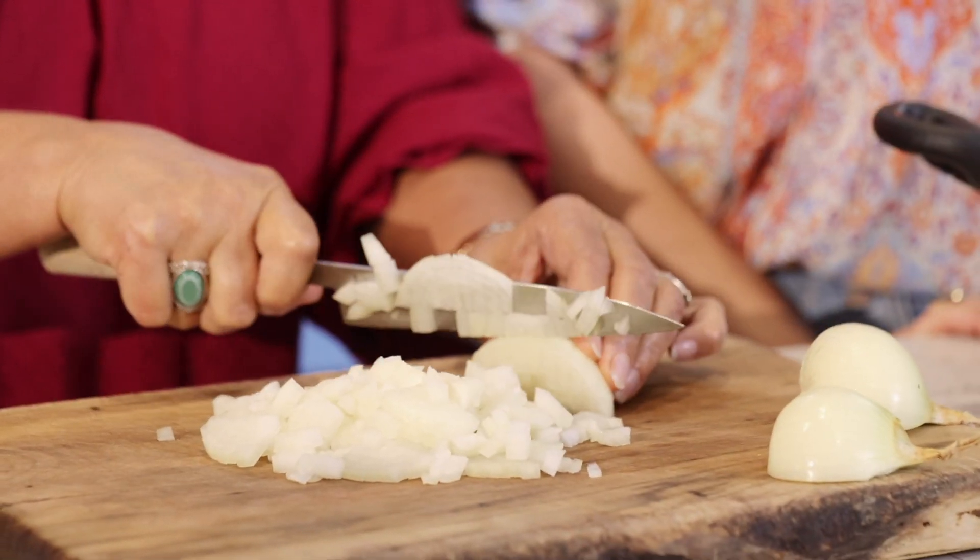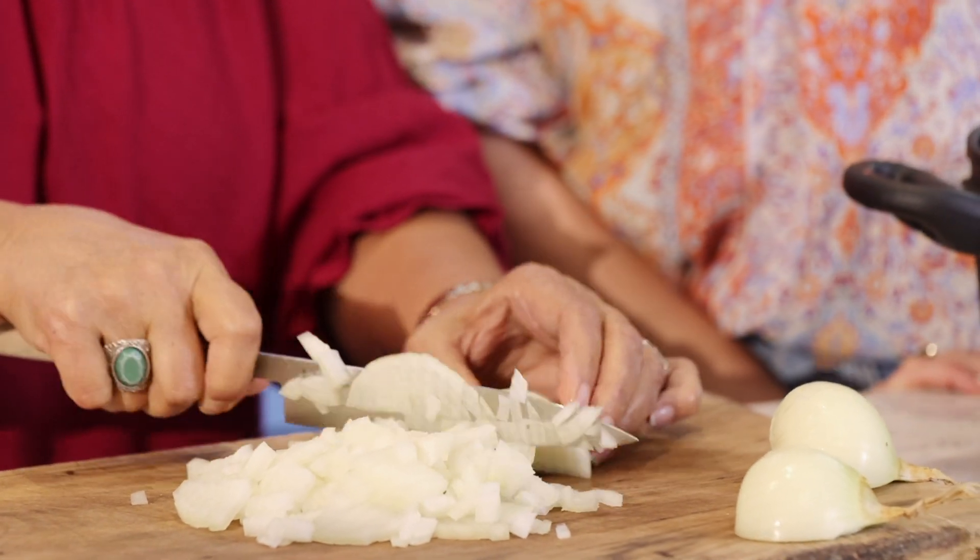Amtara will be speaking in Arabic, and don't you all worry because I will interpret most things she says, but sometimes she says things that I can't interpret.